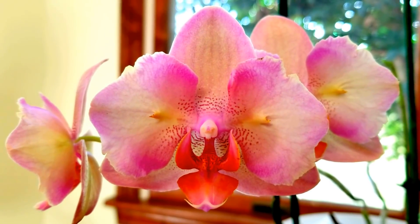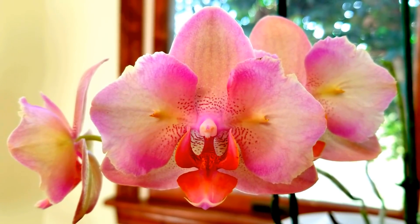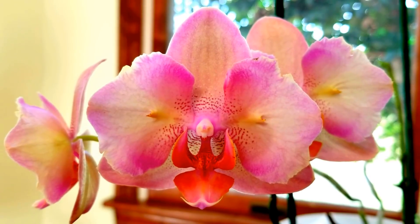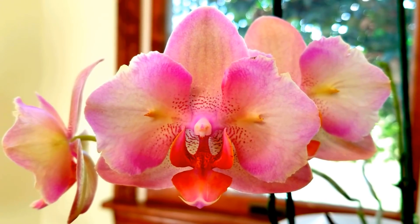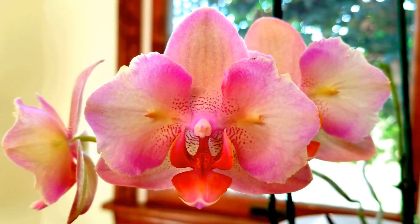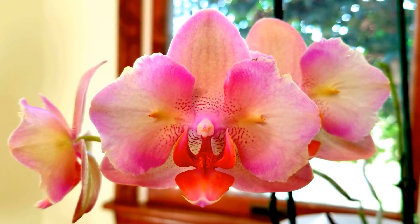Hello everyone, I hope you're having a wonderful day. Today I wanted to share with you the beautiful blooms on my Phalaenopsis legato. As you know, she is growing in premium grade orchid sphagnum moss. I converted her to water culture about two years ago.